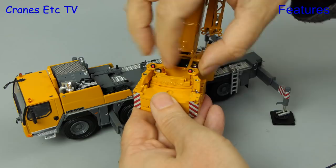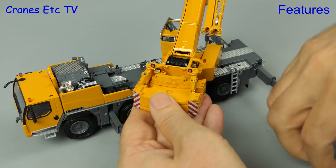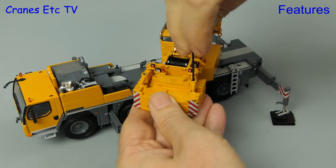Once you've got the lifting points in position you can then use the Allen key, and that winds up the screw pistons to hold the counterweight firmly in place.